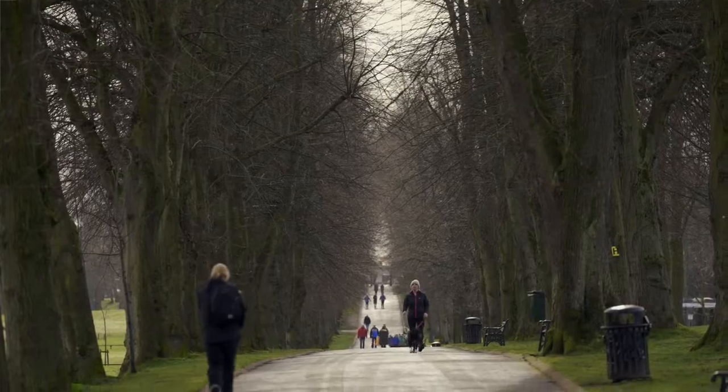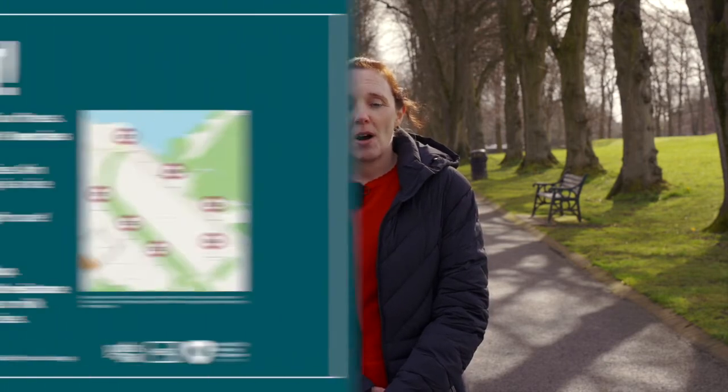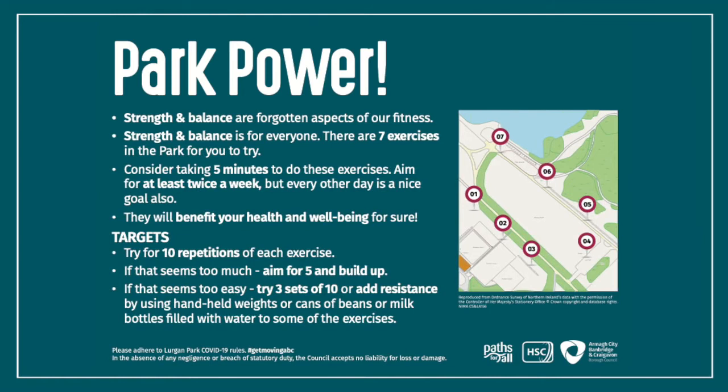Hi everyone, my name is Clare Drummey. I'm the Physical Activity Coordinator from the Pumult and Wellbeing Division in the Southern Health and Social Care Trust. Today we are delighted to launch Park Power in Lurgan Park as part of the Get Moving ABC.